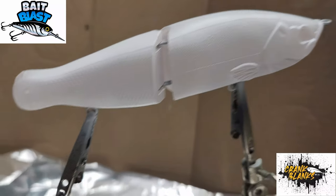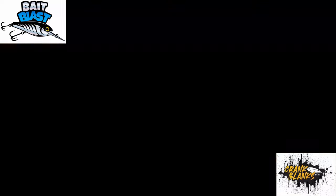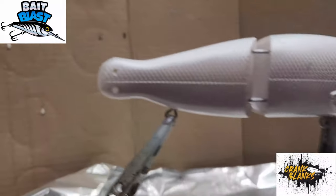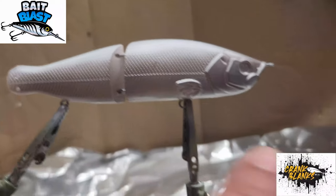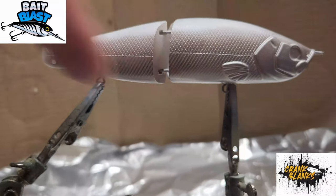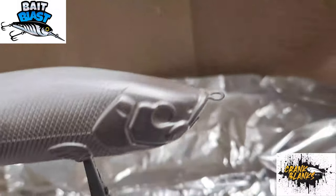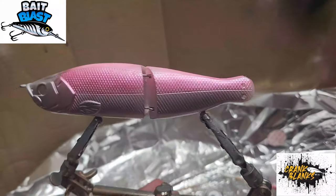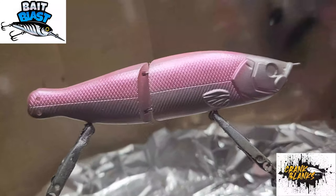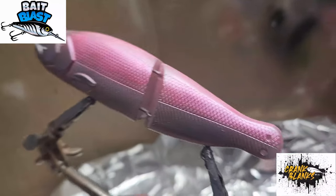We start with the base coat of white, making sure to hit everything. Then I spray silver pretty much in the middle - mostly on the bottom but a little bit on top, the whole bottom - and then on the head and even the top of the head. So here's the pink, and I put it about halfway, put a little bit down the gills, and a little bit on the back.